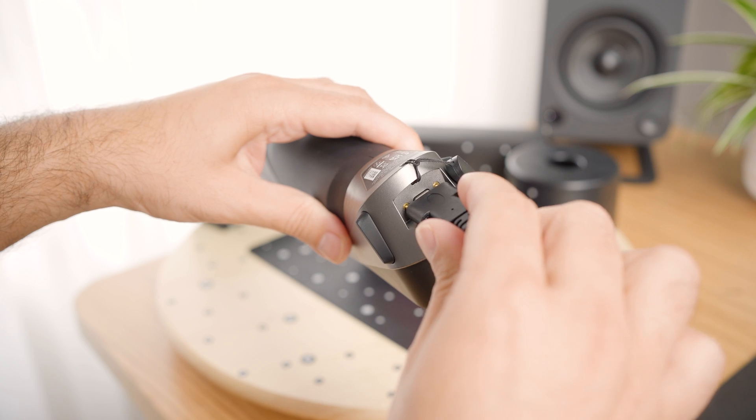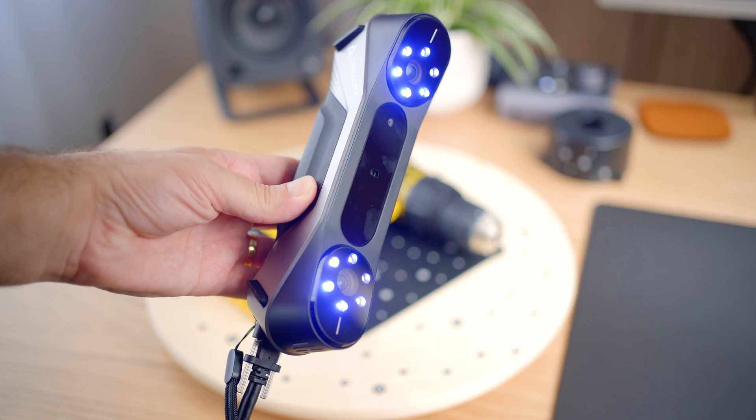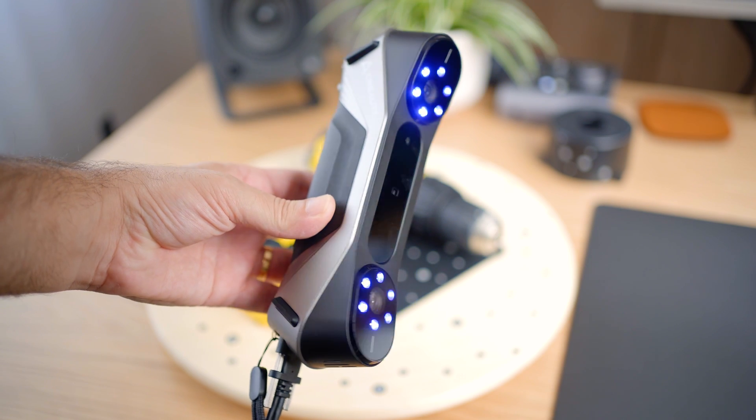While capturing objects with a scanner like this is great because you get such fine details in a couple of minutes, there are a few things to keep in mind. If color texture is a must for you, it just generates a diffuse map — not a typical PBR workflow. And the textures, even though they are 4K, sometimes use only a quarter of the space, making it about 1K resolution in the end. Also, this version is not completely portable since it's tethered by a cable. But once you master the learning curve, the results are incredibly rewarding.